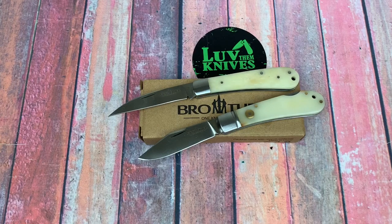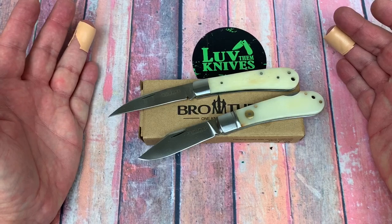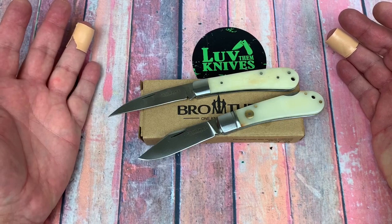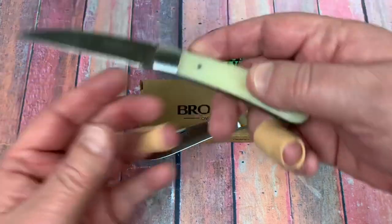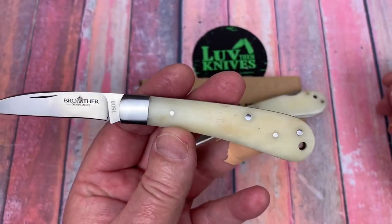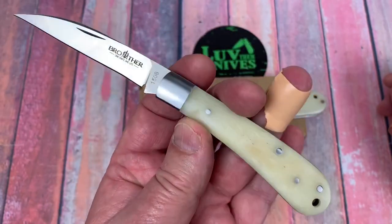Brother Knives sent me these — I didn't order them, they just came in the mail. Here they are: the 1508 and 1509 in bone handles. When I first saw them I thought it looked like natural G10, but it's actually bone, with natural variation in the color and that kind of thing.